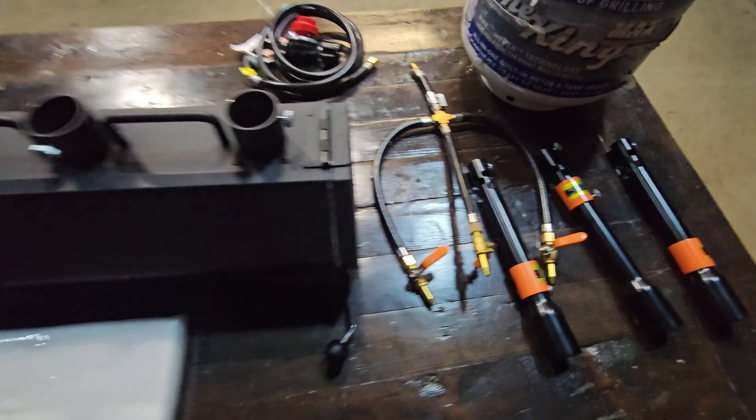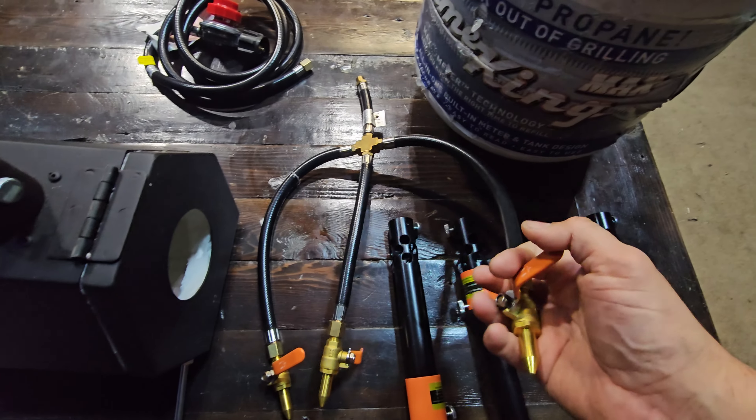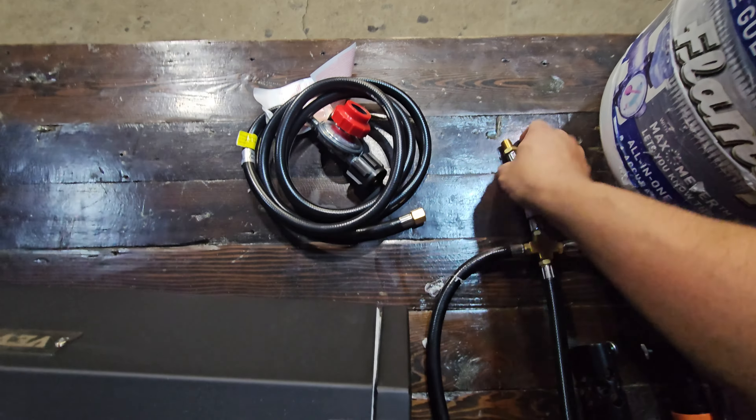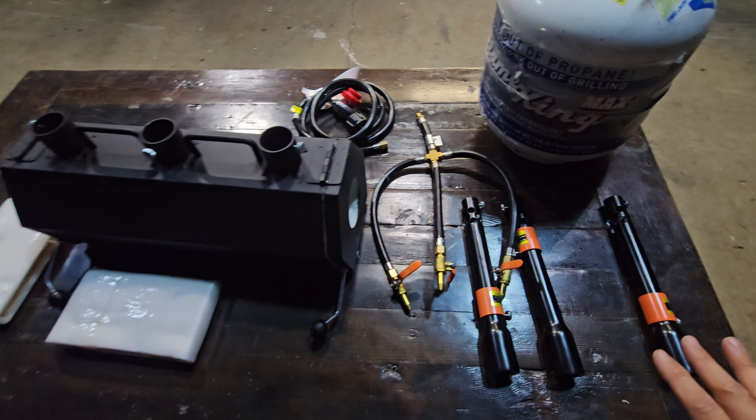You also have a three-way splitter for the propane tank. There's an off and on lever on every single one of them, plus the main connection that splits to go to your propane tank. Note that the propane tank is not included — you have to supply your own propane tank.